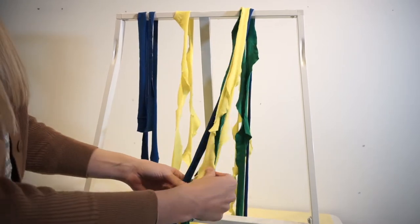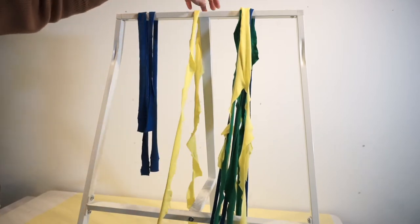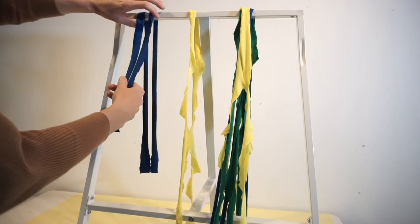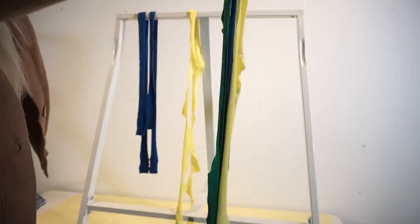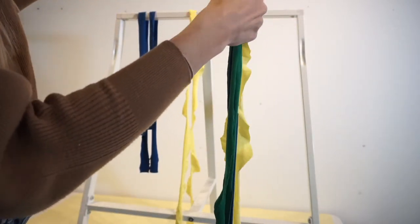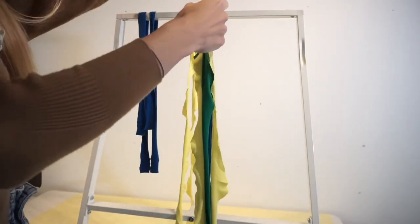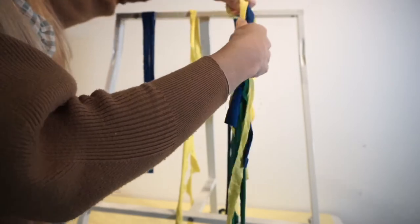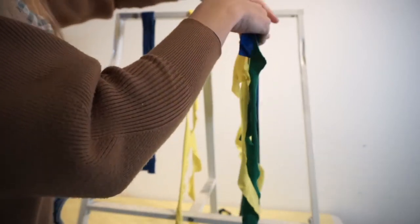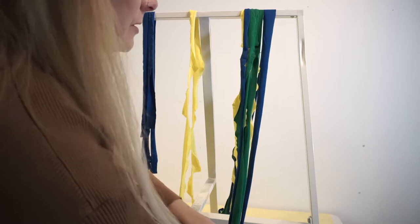So now you've got all your lengths — your six long lengths, your medium length singular piece, and your two shorter lengths. Take the really long lengths and align the tops all together, cutting them all to the same length. It's just going to make it a bit simpler to start with.